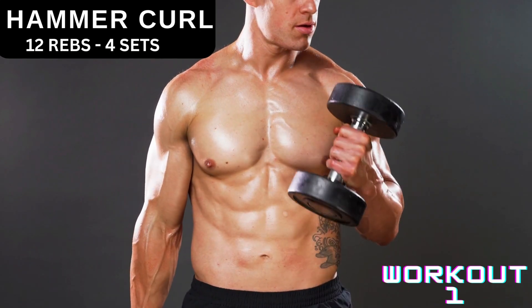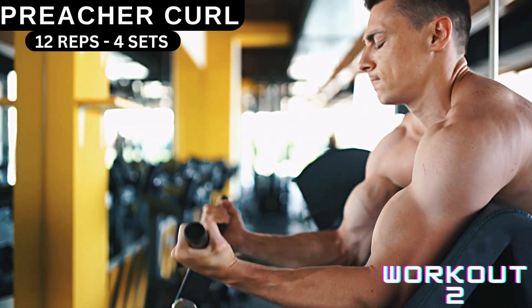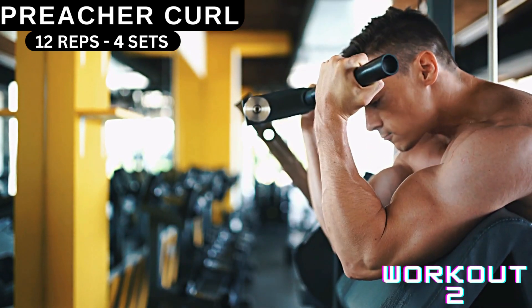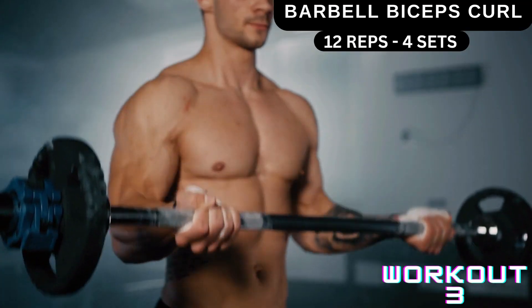Workout number two is preacher curl. You're gonna do 12 reps, four sets. Every set you're gonna increase the weight. This will be workout number two.